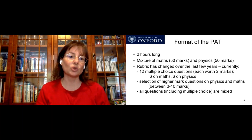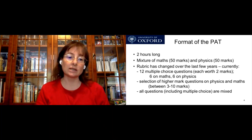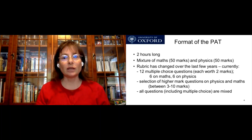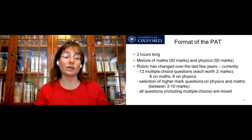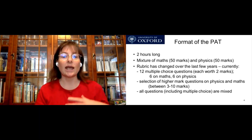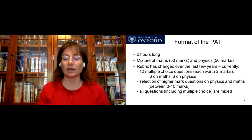At the moment there are 12 multiple choice questions, each worth two marks, with six on maths and six on physics, but they'll all be mixed up. There will then be a selection of higher mark questions on physics and maths, worth between three and ten marks. All the questions, including the multiple choice, are mixed up, because it used to be that you had all the maths questions then all the physics questions — people would do all the maths and not get onto the physics, which was a problem since we actually wanted people to do physics.